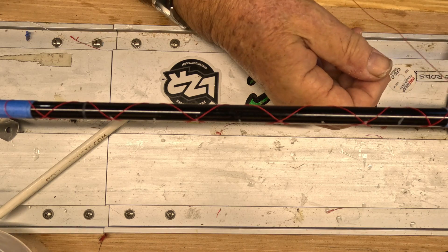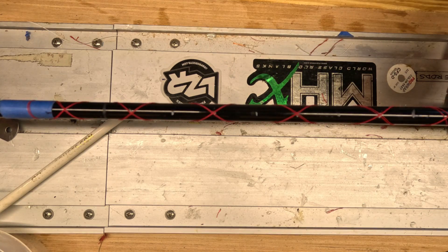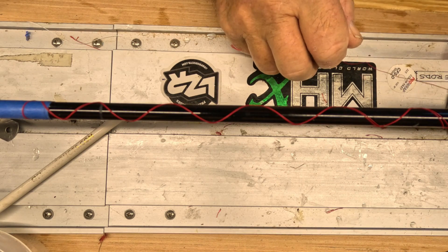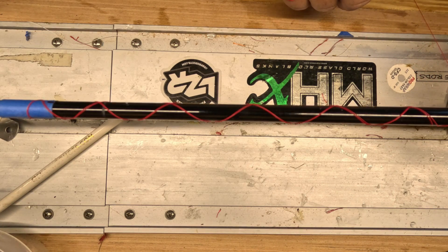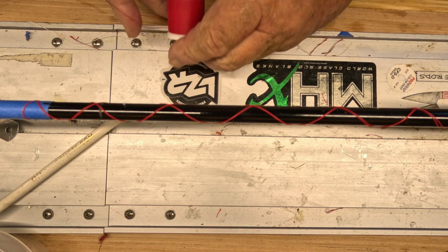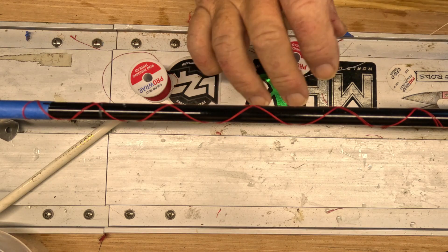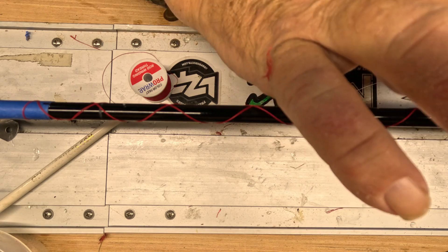I'm gonna do these one at a time and see how it goes. Check out — if you're into rod building at all — Fishin Louisiana. He has done a lot of very nice layouts, chevrons, and cross wraps, and it all looks very, very good.